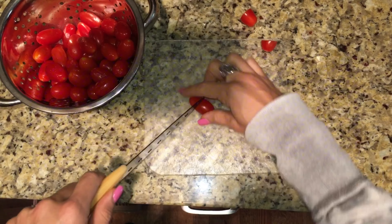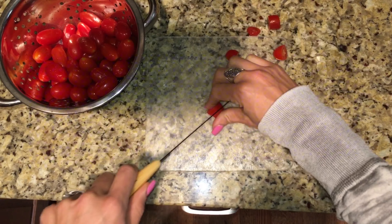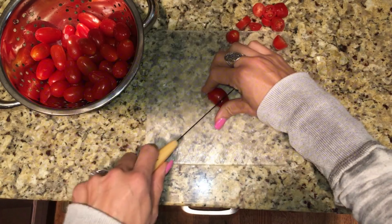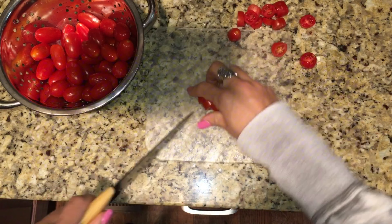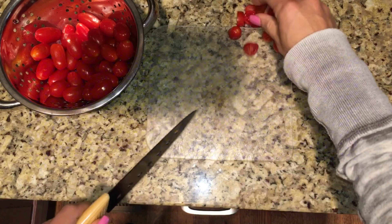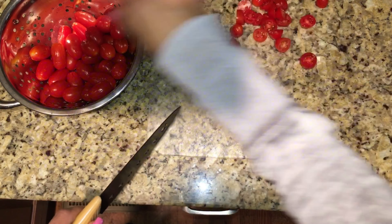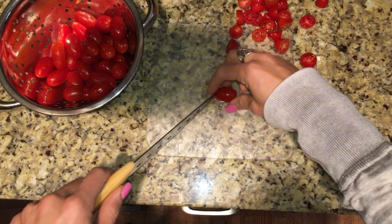Oh my gosh, guys, this recipe is so yummy — it's one of my all-time favorites that I started adding into my meal preps. This is zucchini shrimp pasta, and I'm starting off by cutting little cherry tomatoes into halves.